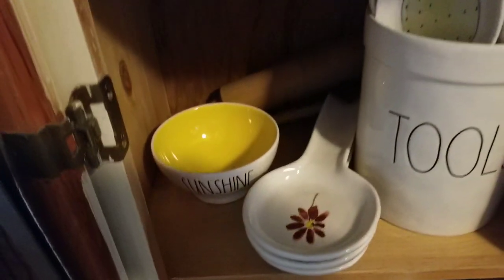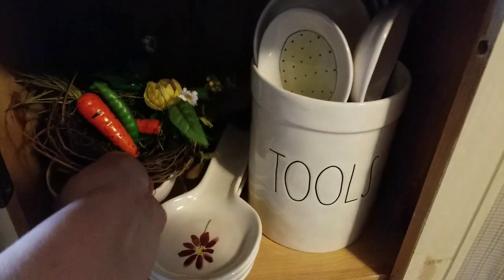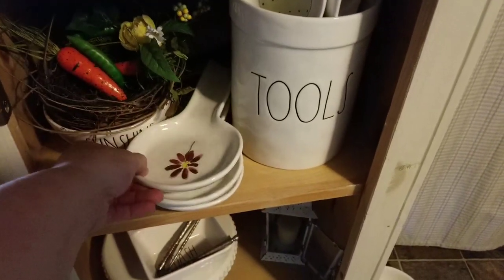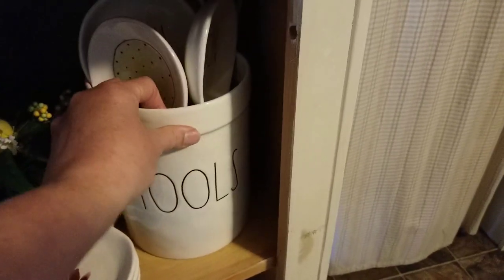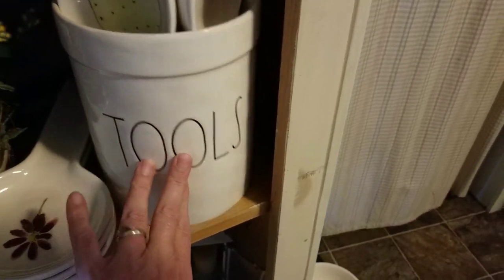I have the Ray Dunn Sunshine Bowl — that's the only bowl that I own that has color inside. I'm not a big fan of the color inside. And I have a collection of the Ray Dunn spoon rests in my tools crock here.